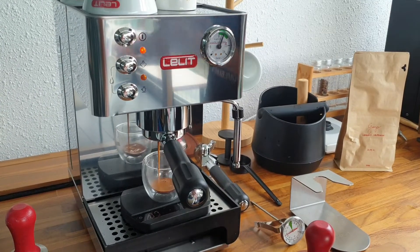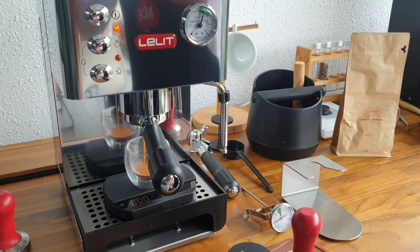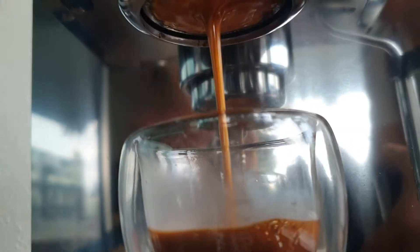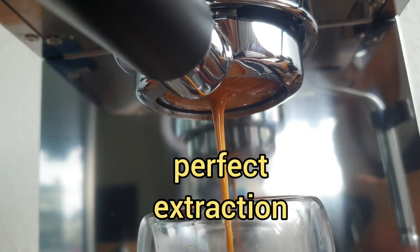Congratulations! We have a great extraction going on here. Let me bring it closer to you. Look at that — isn't that beautiful?